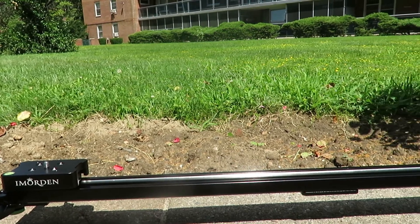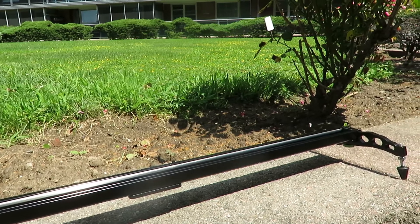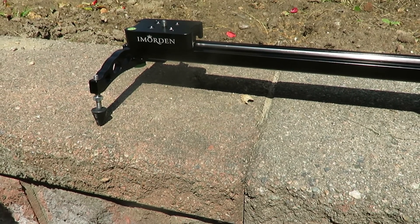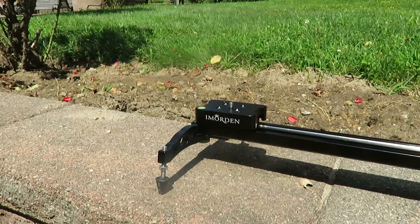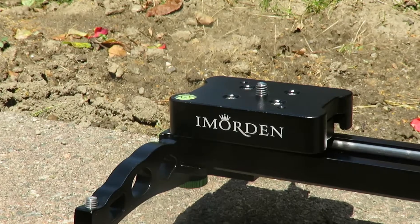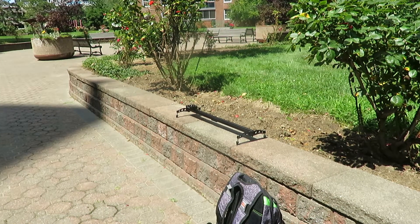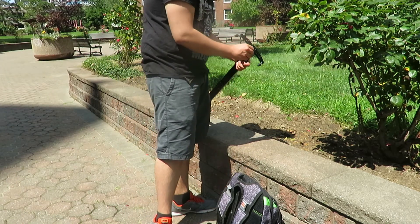The Imorden slider is definitely a very nice piece of camera equipment that I would definitely recommend. I've been using it for the past few weeks — you guys might have seen it in some previous videos — and I definitely love this slider. I really like the fact that it is made of very sturdy aluminum; it's very strong and very lightweight for this reason.